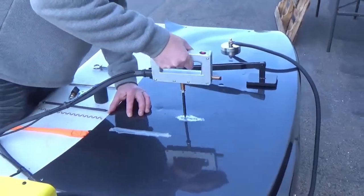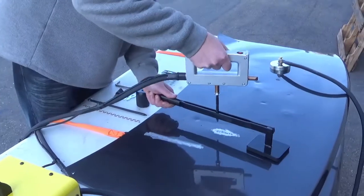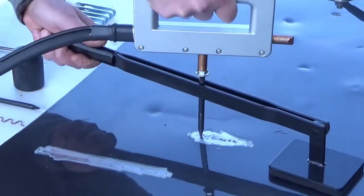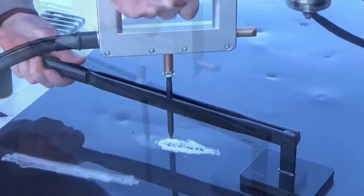If the repair is more intense, use the leverage bar provided. Place the pad on the leverage bar in a reinforced area of the panel and gently pull with the handle, then twist the handle to break the weld and repeat.